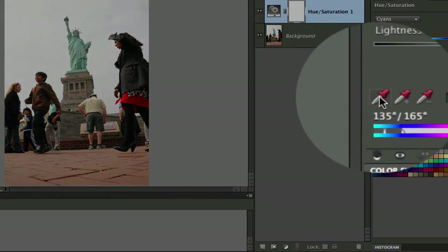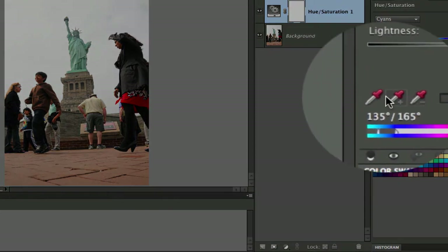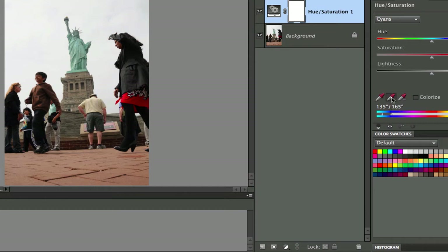You get a choice here of the little eyedropper, eyedropper plus, and eyedropper minus. If you select the eyedropper plus and come over here and select all over the Statue of Liberty, it is going to select all the colors that the Statue of Liberty is. So now what we need to do is go to every other color level here and remove the saturation. We're going to remove all the magentas, then all the blues, then all the greens.